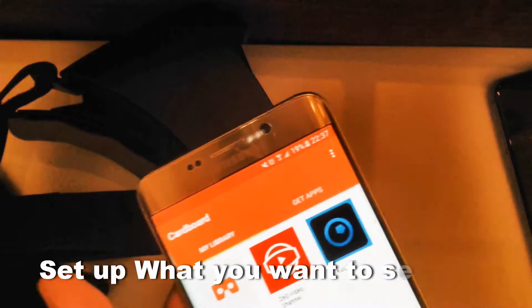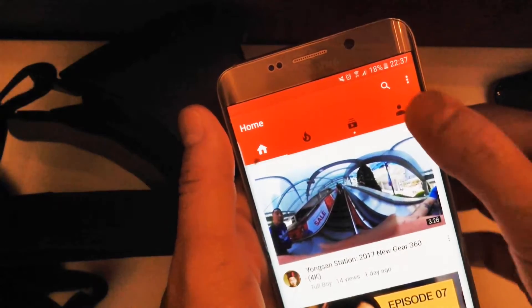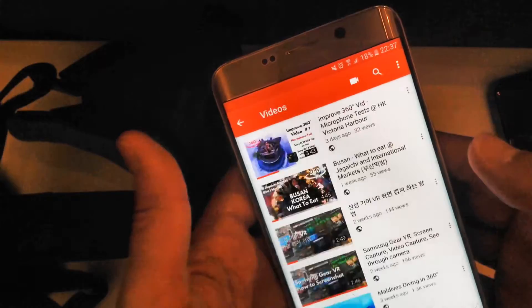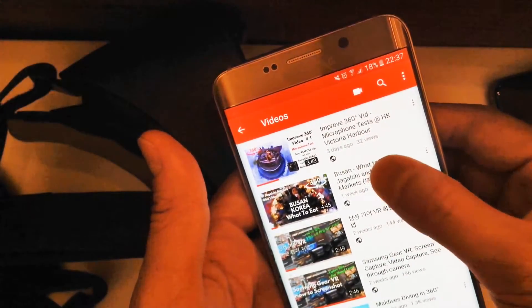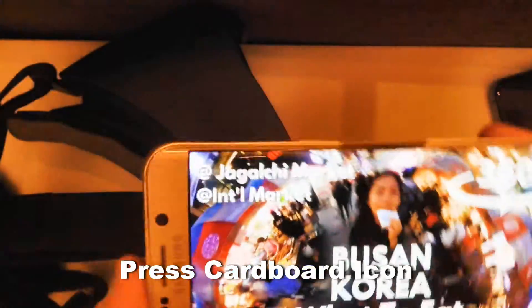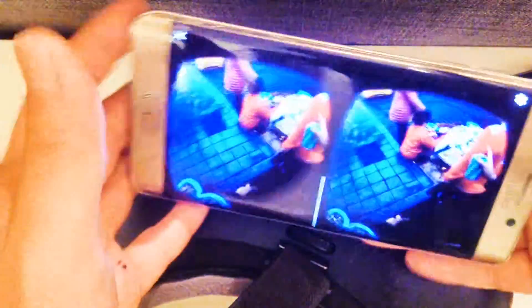I use my YouTube channel as an example. My latest travel vlog is on what to eat in Busan. All you need to do is go to that video and play it. Since it is a 360-degree video, you can click on the Google Cardboard button at the bottom right, and it is ready to be viewed in your selected viewer.